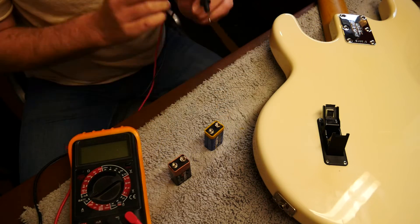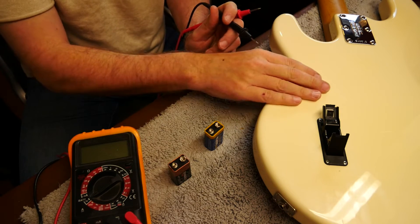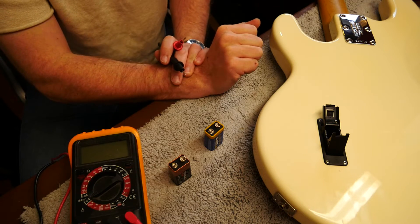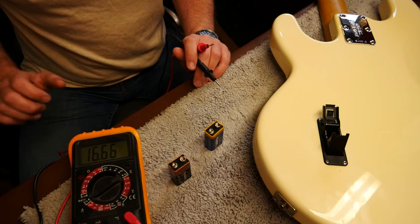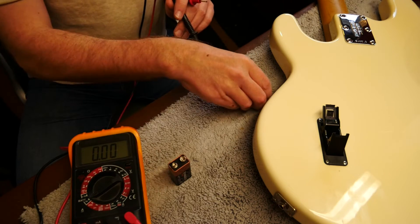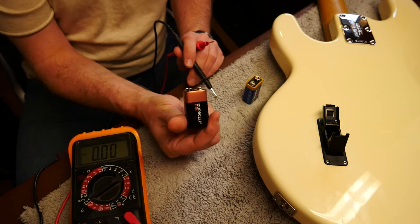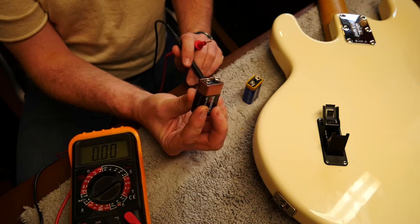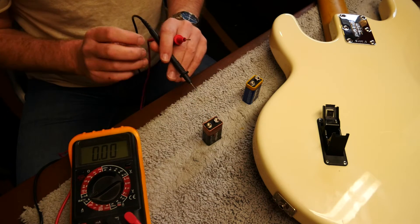Hi everybody, really quick video here about active systems. This is a bass I'm working on this morning — it's an Ernie Ball Music Man Stingray bass — and we're going to talk about batteries and battery power. This is the battery that came out of this bass; it's done only two gigs, and it's a Duracell. You would think this was going to be a really good battery.